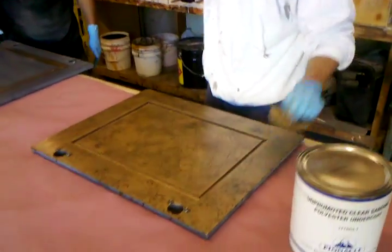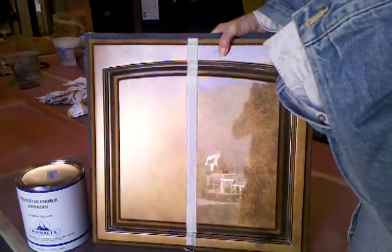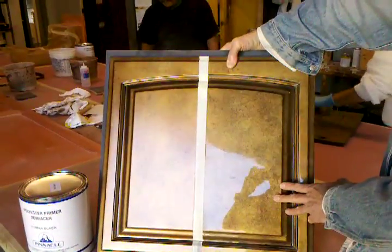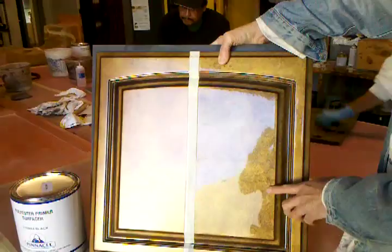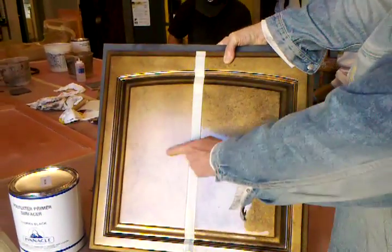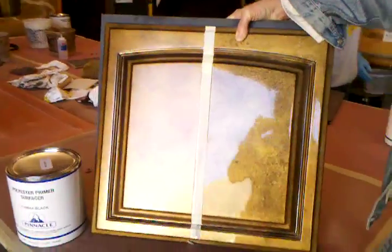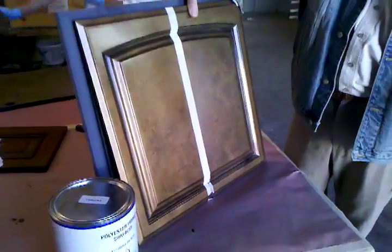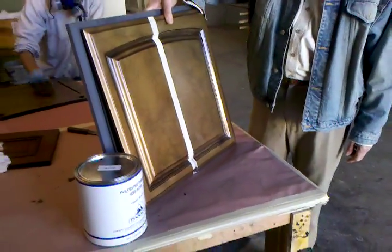At the end of it we apply the clear. What kind of clear are you applying to it? This client just preferred — I made him a sample of the fully filled polyester resin, unpolished and polished. But he actually chose and liked the satin sheen the best. So that's what we're ending up with. That's the final thing.